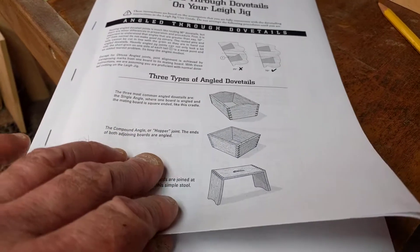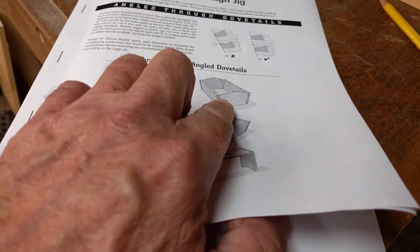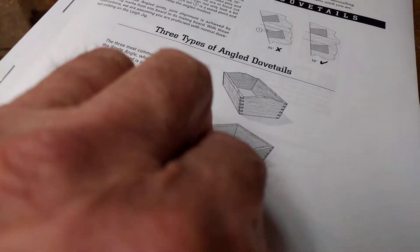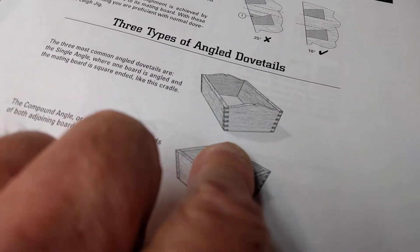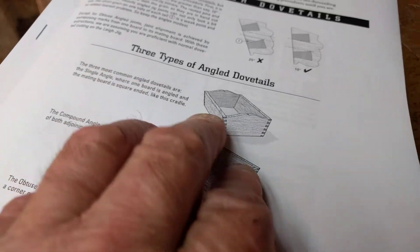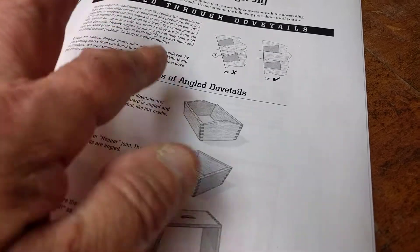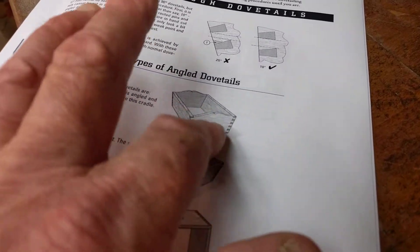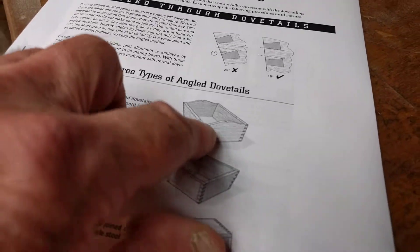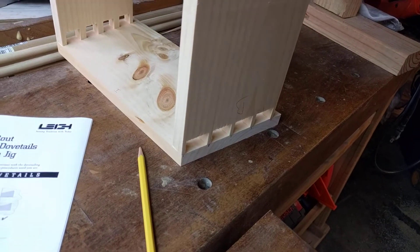There are three different styles they talk about — I'm starting with the simple one. They recommend you start here before you get to the more advanced ones. At face value you may not see the difference right away, but this is basically a 90-degree piece of board, while this here is cut out at an angle. This is your cradle — that's what we're actually working on.